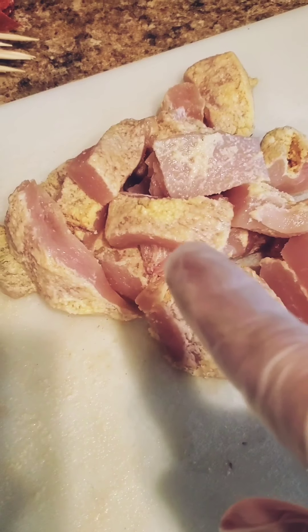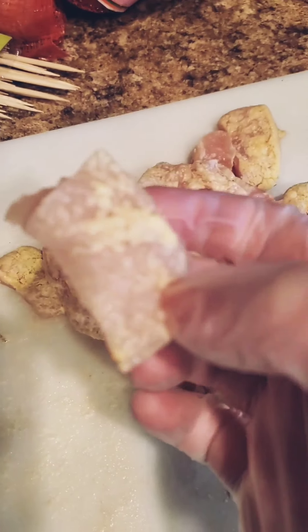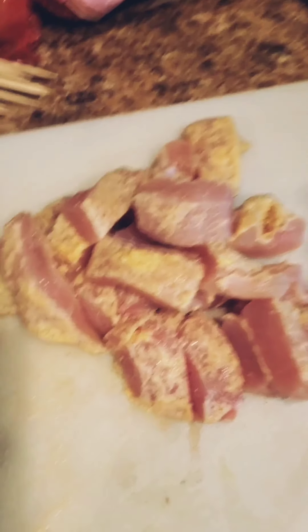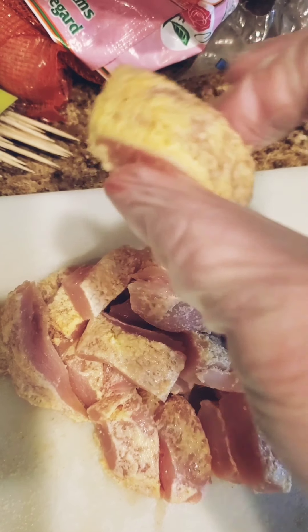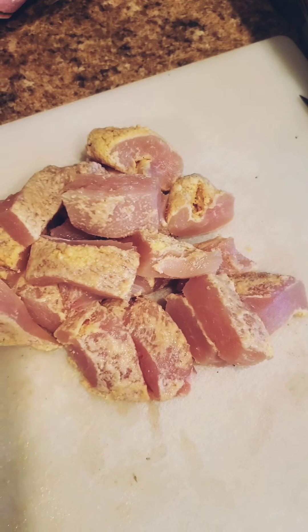I've marinated it in corn flour and cornmeal — not cornstarch — along with garlic, salt, pepper, and a little bit of onion powder. This has been in the fridge for about half a week so that the corn flour and cornmeal will stick on there and not fall off. I've got my mushrooms, tomatoes, and green pepper.